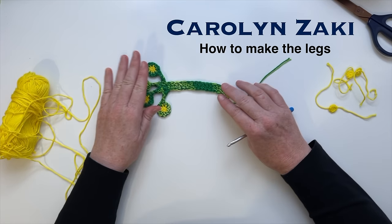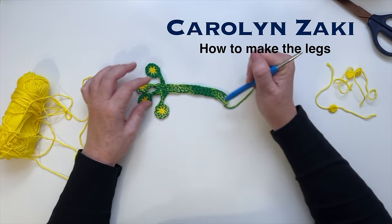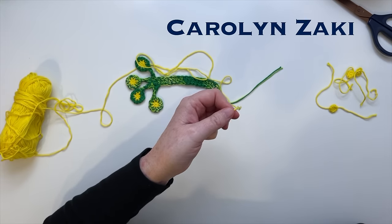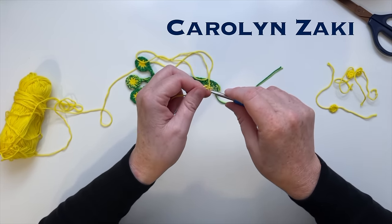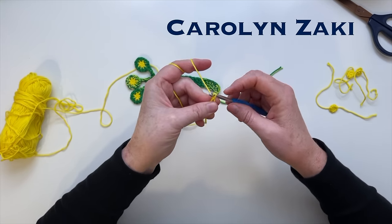The first thing we're going to do is make the legs. We need to make four toe pads for each leg, 16 in total. Then we'll make the legs and attach each toe pad. We start with a magic ring. Wrap the yarn around your fingers, put your hook through the ring you've made, hook on a piece of yarn, then do a slip stitch. Pull it tight to anchor it.